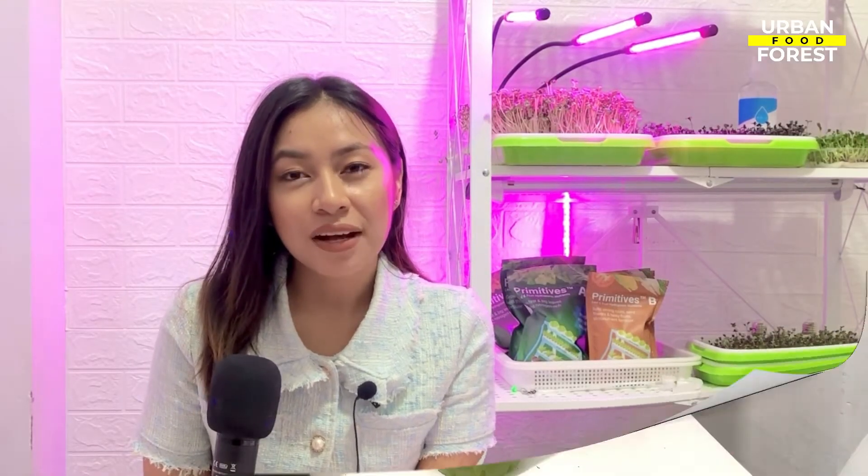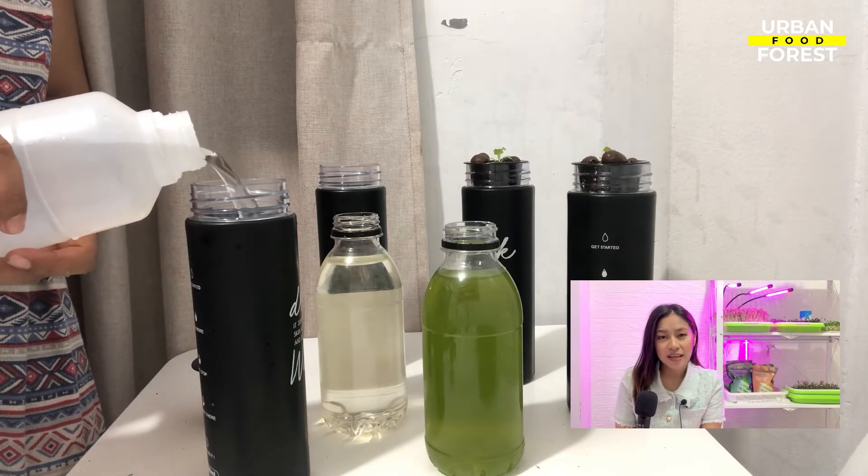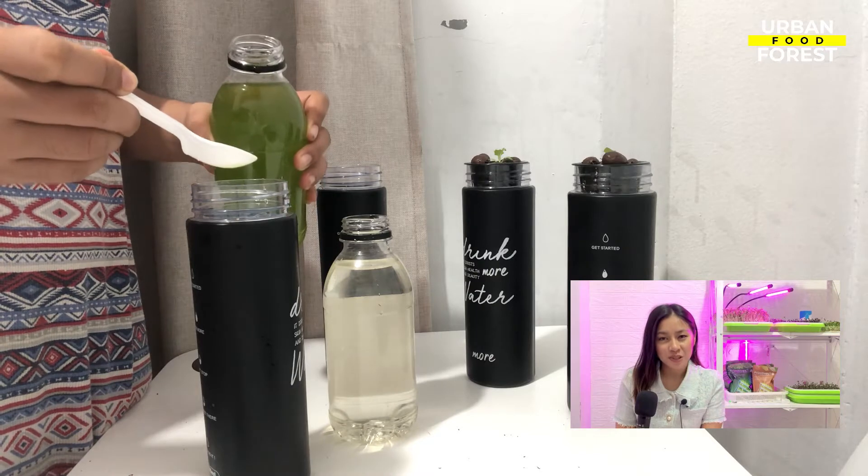Fill your jar with hydroponic nutrient water. Follow the recommended dosage found in your nutrient packaging to provide your plants with the right amount of nutrients.